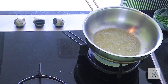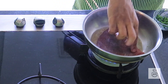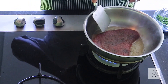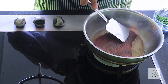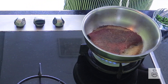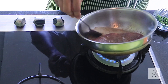Once your pan is heated up, place the steak in it. You don't need to cook the steak full on — you just need 2 minutes on each side to get it to a medium rare state. Baste the steak with some butter.